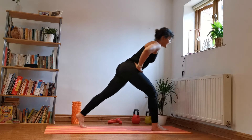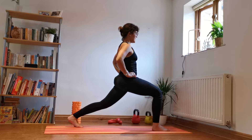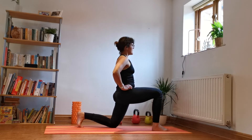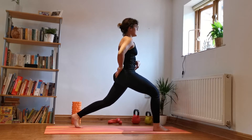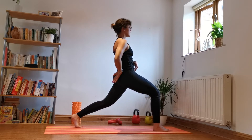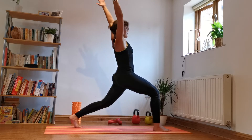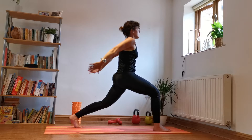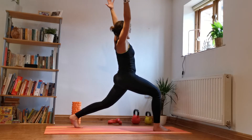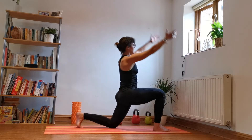Same on the other side — all the way back, sinking into the high lunge or the low lunge variation. Little tuck of the pelvis under, lean the body back, and then when you're ready inhale arms up, exhale down. Try to keep the legs nice and strong and balanced.